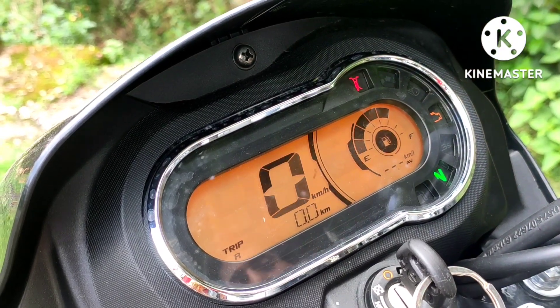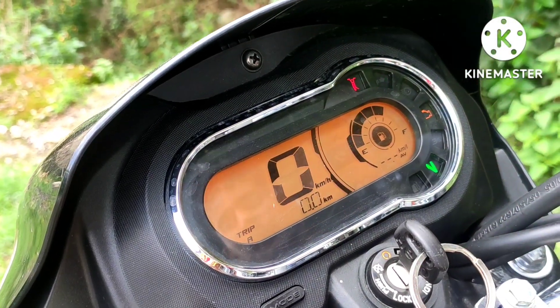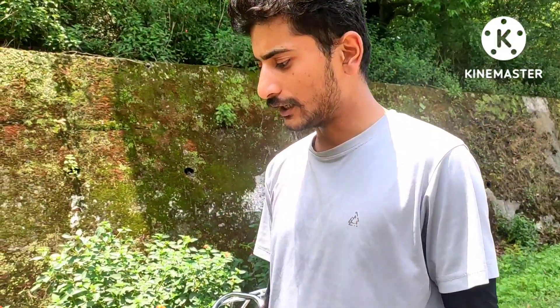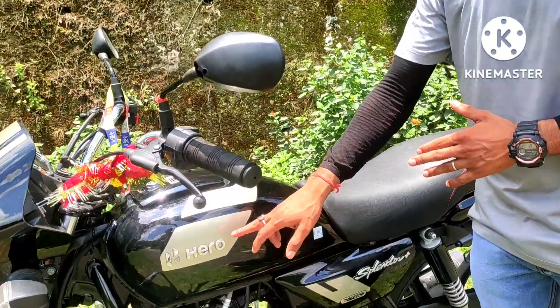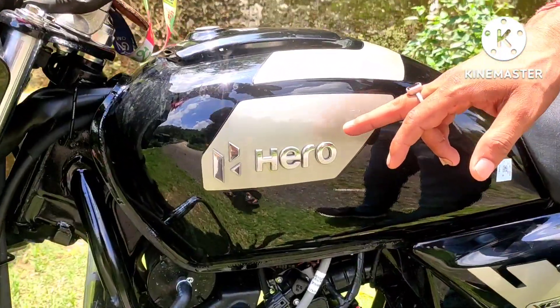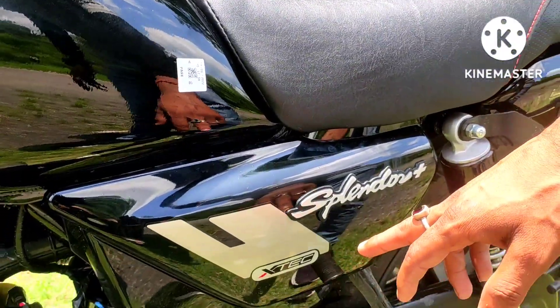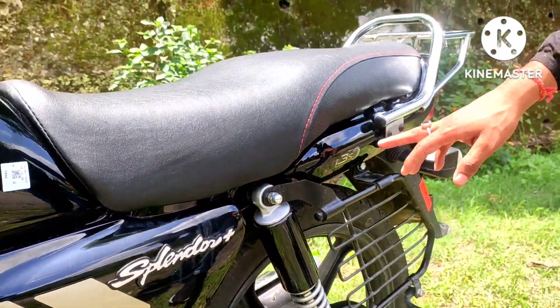There is also a fuel indicator — there is a tank with fuel and it will tell you how much fuel is in the tank. This is the side stand — when you start the bike, you have to retract the stand. The indicator also shows the Hero badge, and there is an extra i3S indicator as well.